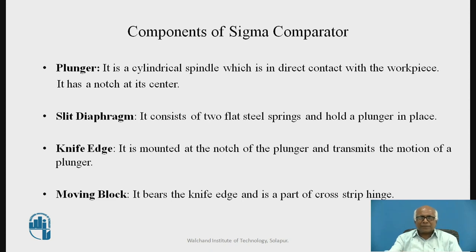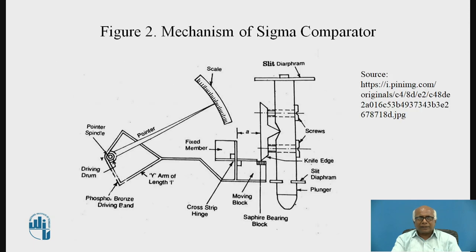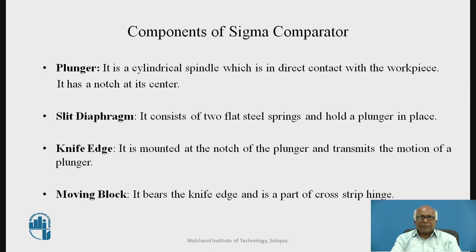The plunger is a cylindrical spindle which is in direct contact with the workpiece, and it has a notch at its center. If we see the figure of the mechanism of the Sigma Comparator, this is the plunger — it is the cylindrical sensing element. After the plunger, there is a slit diaphragm. It consists of two flat steel springs and they hold the plunger in place, also acting as a spring.